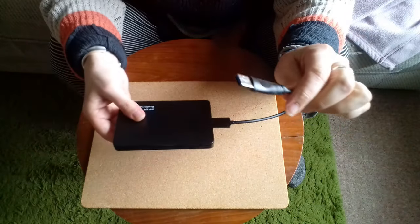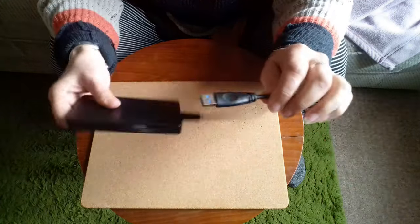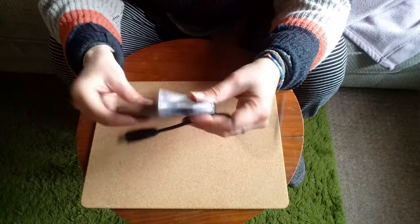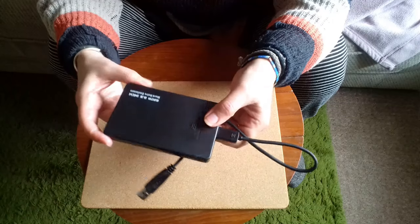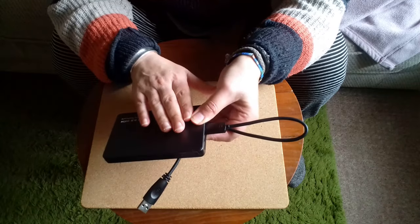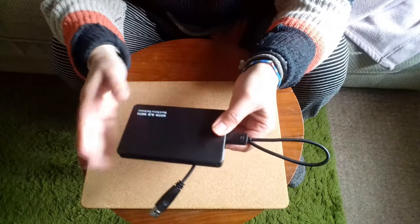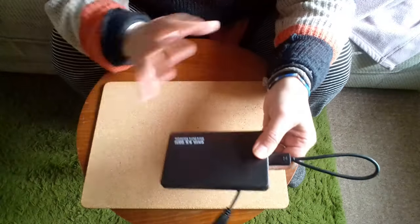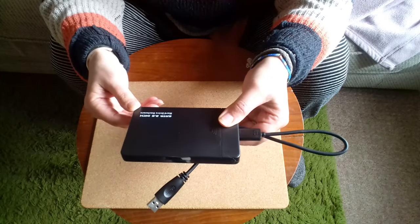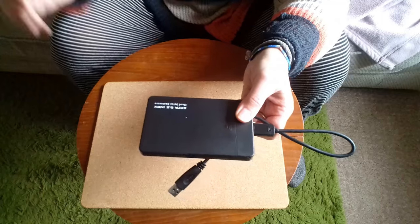You can plug that straight into your existing computer and use it just like an external hard drive — you don't need to run anything or install any software. It just plugs in, you do what you need to do, and pull it out again. This is a really great way to get yourself some free extra disk space, particularly if you have files you don't want to leave on your existing computer. Maybe you want a secure backup somewhere else — a different property, a fire safe, whatever. Having everything in one place isn't a good idea; don't leave backup drives in the same place as your computer, because if your house burns down it's all gone together.